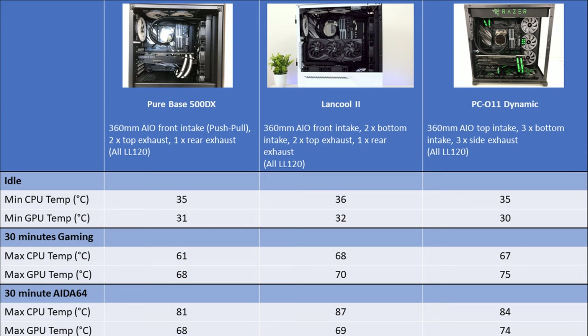Going on to the AIDA64 stability test, the PureBase 500 DX was again the clear winner in both CPU and GPU temperatures. The maximum CPU temperature of 81°C was 6 degrees cooler than the LanCool 2 and 3 degrees cooler than the PC-O11 Dynamic. GPU temperatures of 68°C in the PureBase 500 DX were 1 degree cooler than the LanCool 2 and a whopping 6 degrees cooler than the PC-O11 Dynamic. From the results of that thermal test, it's very clear that BeQuiet have done a great job with this case, and I've gotten some of the best temperatures I've seen out of the same components.